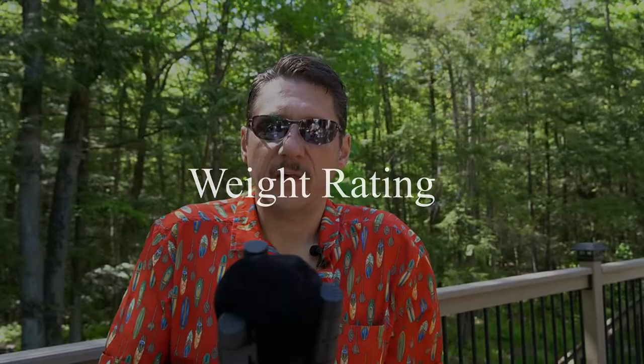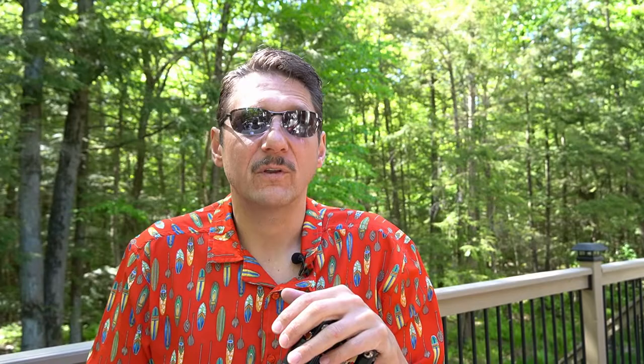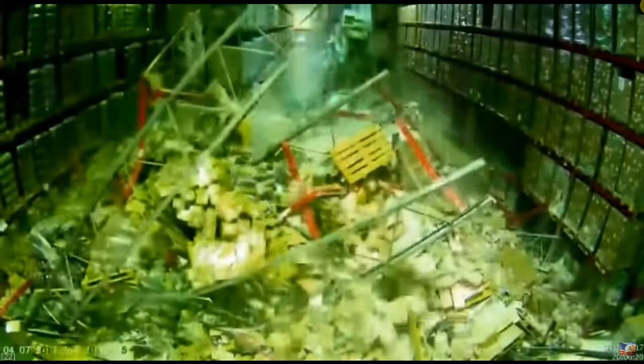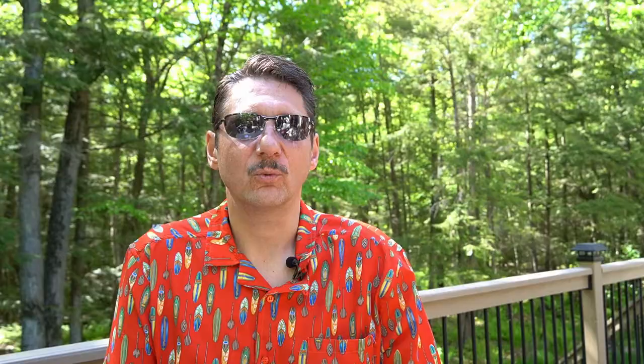The second thing, which goes along with stability, is the weight rating of the tripod. They all have a rating — some are one pound, some are five pounds, some are 20 or 30 pounds. You want to match that to whatever you're doing. This GWN has about a 22-pound weight rating, a little higher than I need, but I wanted enough headroom. I had an incident where a cheap old tripod I'd used for years had its legs collapse under a new camera with a big zoom lens — it just wasn't made for it. So make sure the weight rating is appropriate for what you're doing.